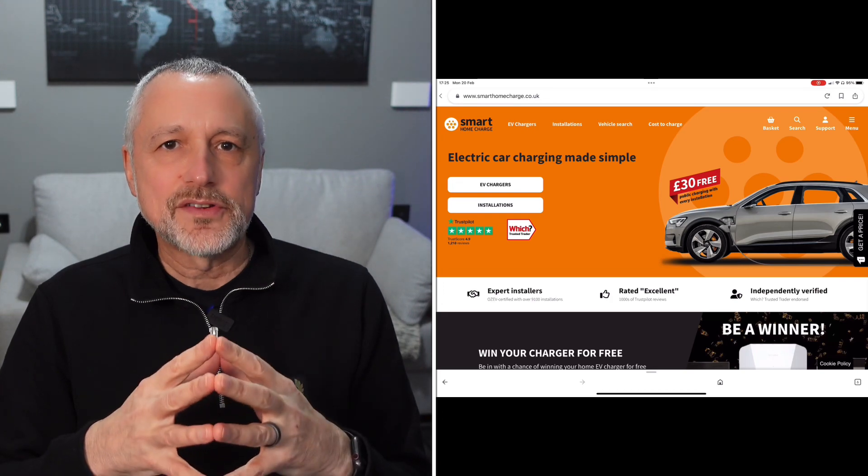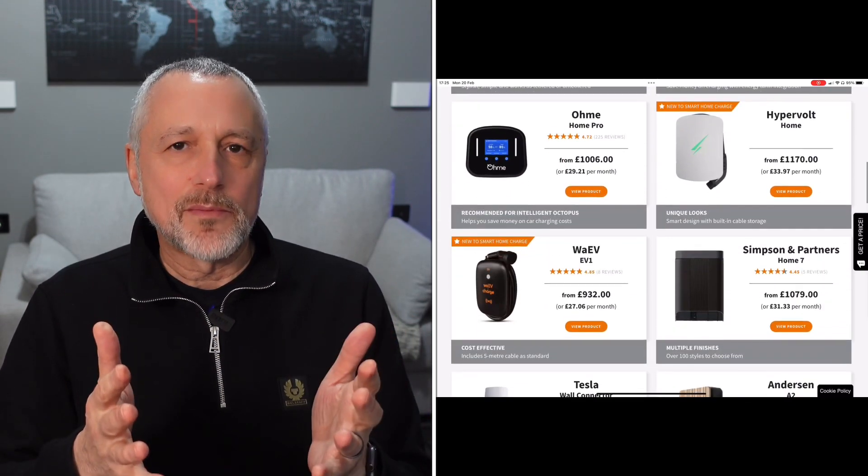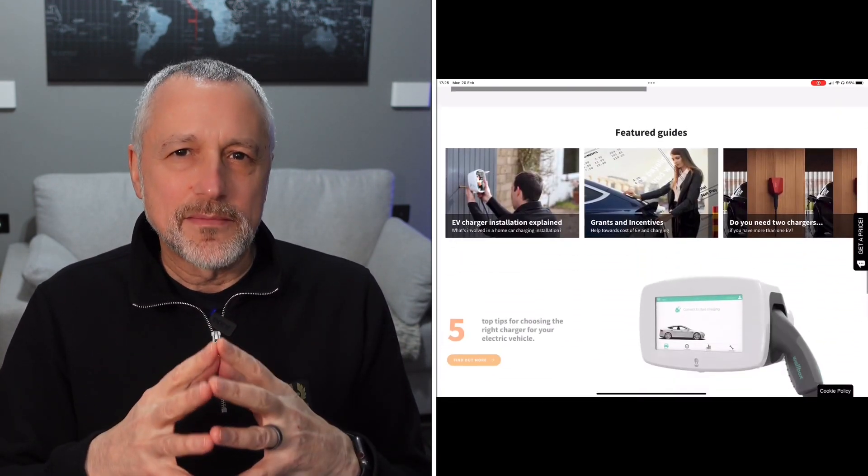Once you've chosen your charger, you need to choose your installer. I always recommend getting a reputable company. It's normal advice to get a few quotes, and I got a couple after doing a lot of research and checking reviews. I ended up with a company called Smart Home Charge, which I found to be reasonable on price and good on service. I have no affiliation with them — just sharing my experience. Once you've chosen your installer, there's some preparation to do before you make contact, because this is what they'll ask you.